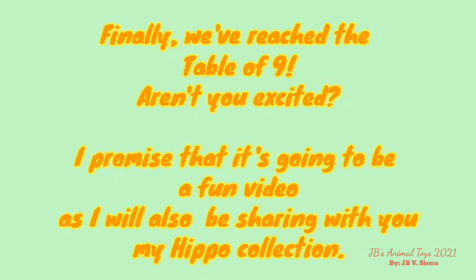Finally, we've reached the table of 9! Aren't you excited? I promise that it's going to be a fun video as I will also be sharing with you my Hippo collection!